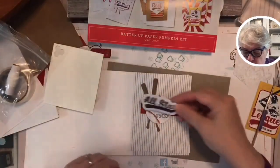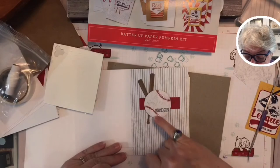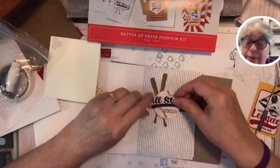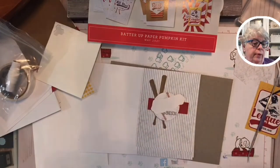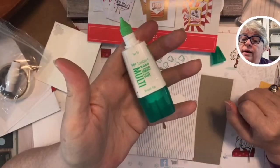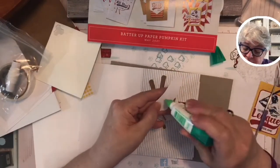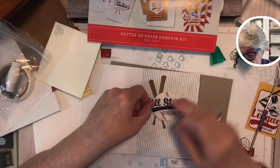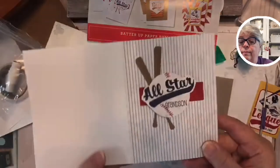Let me show you — if I didn't trim it, see how it would look? I could have stamped 'grandson' a little lower, but then I'd get into the thread on the baseballs. Now I could pop this up too, or just glue it. My go-to glue for Stampin' Up is this Tombow Mono Liquid Glue — multi-purpose glue. I'm not going to put glue on the sides since they're hanging off — just in the middle.